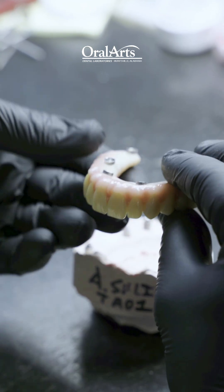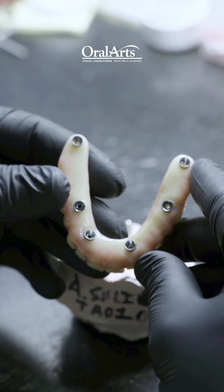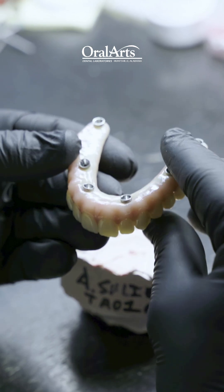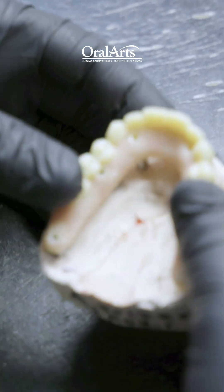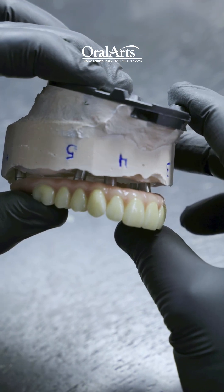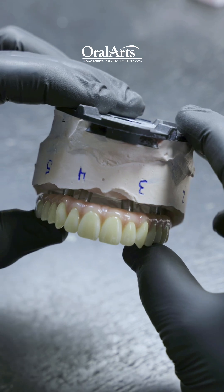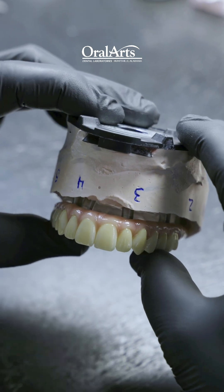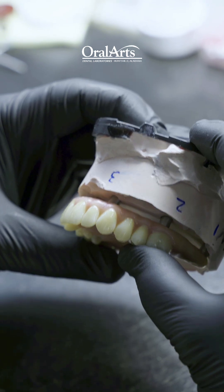We have the abutments cemented into place and have a wonderful fit to our model. This should go in the mouth without any kind of resistance — a nice and passive fit.